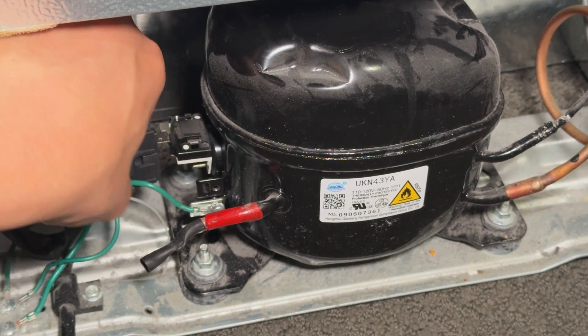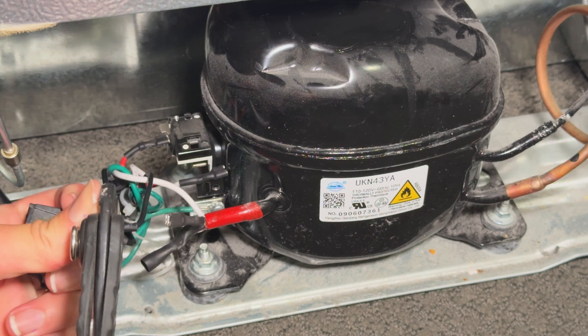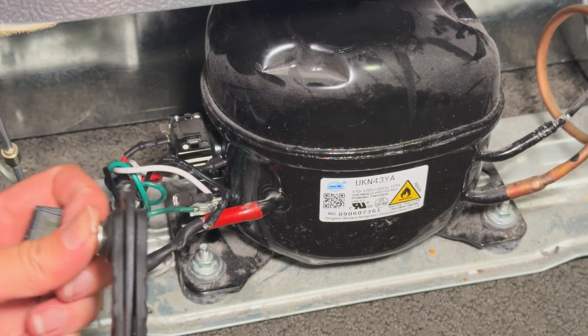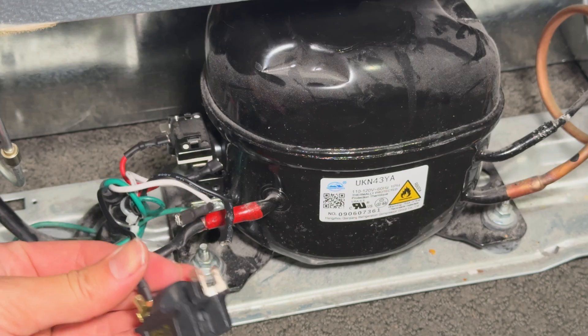I'm a bit concerned by how wobbly it feels — we'll find out more if that's a problem later. The wiring connections inside refrigerators and other appliances can sometimes be really tight, so you may have to very carefully use pliers to pull them off. Be careful not to damage the connectors though, otherwise you'll need to replace them, and that can be difficult.